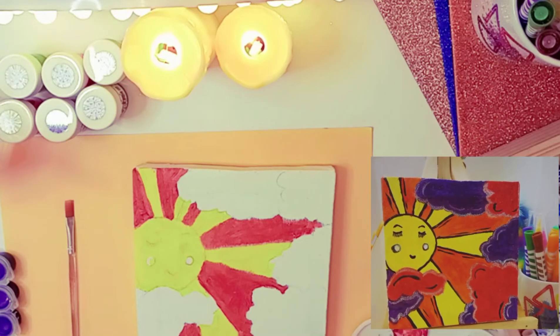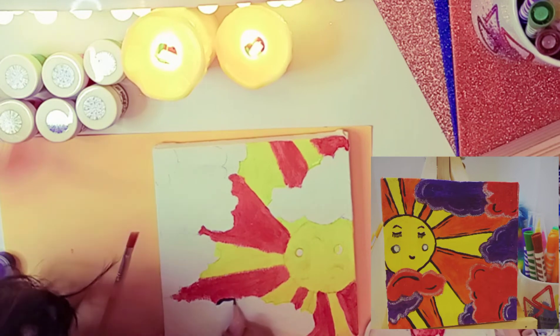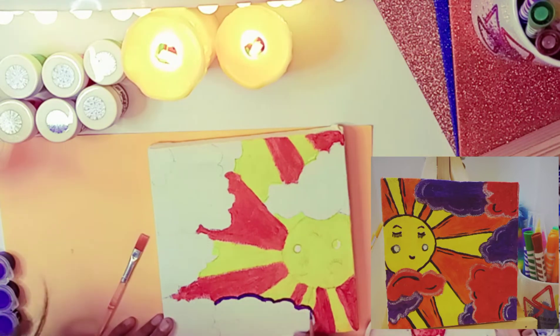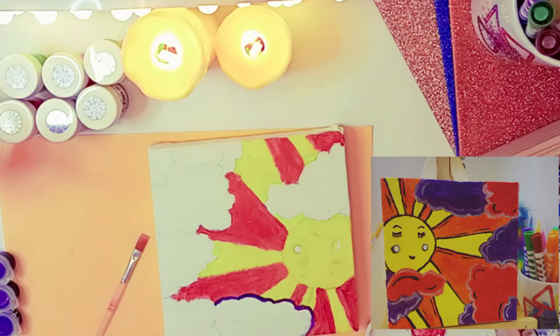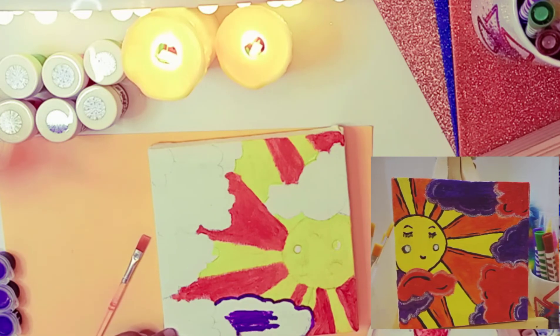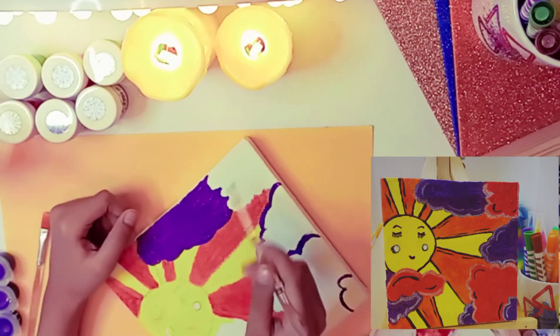I'm taking purple, mixed it with white, and now I'm going to paint it — purple mixed with white so it makes the perfect color. I really like how the clouds I've made; they're so fluffy and they're white, but I decided to paint them purple and light pink since I didn't have pink, and I used red and white to make pink.